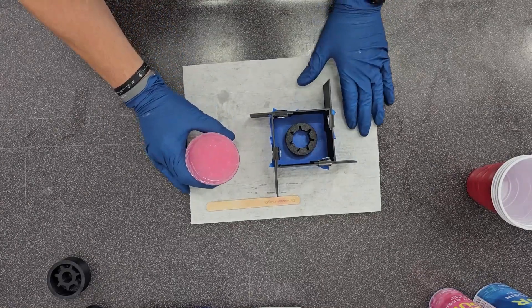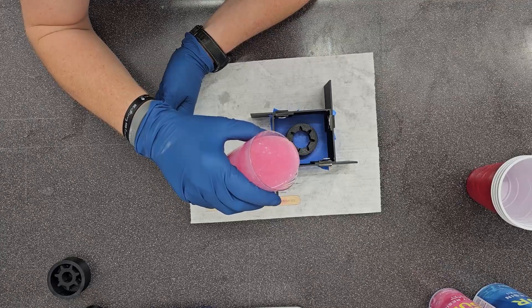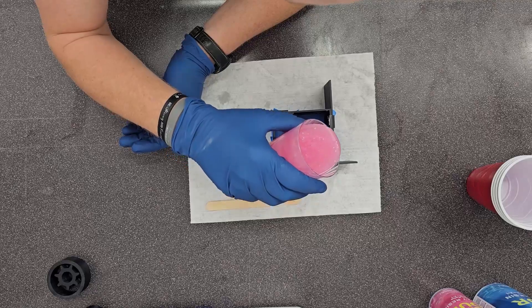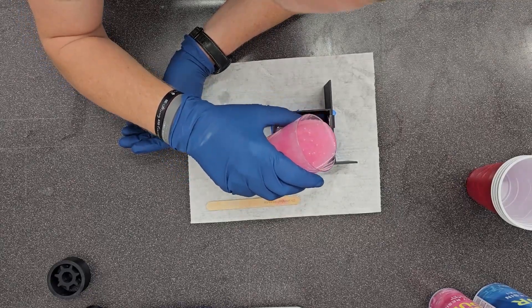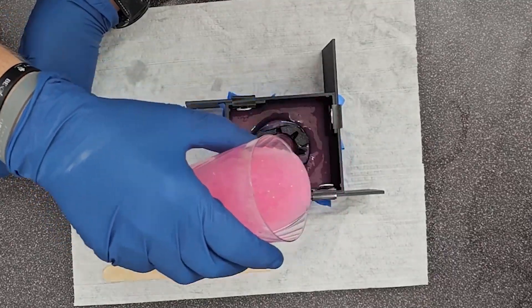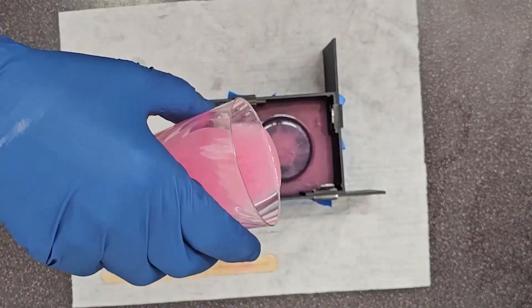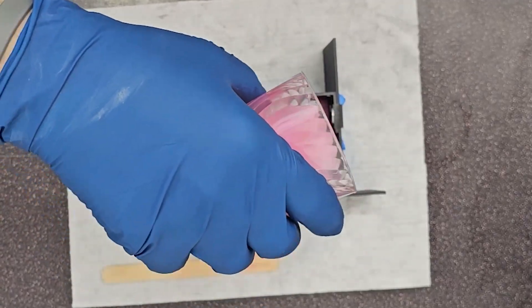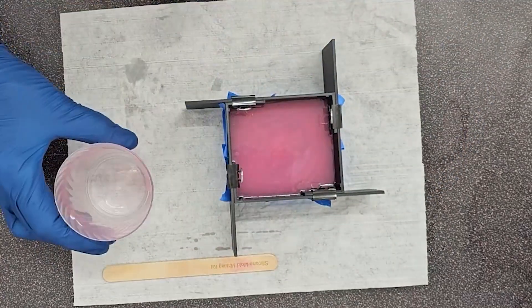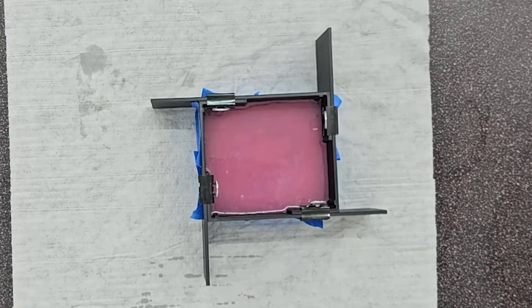Now it's time to pour it in. I was told after I'd already done this that you should start in the lowest corner and pour it there. I kind of went around when I did it. Since my part has a hole in the center, you do want to fill that area up as well. Mine has to sit for 24 hours — just read the instructions on whatever silicone you use. So we let this stuff set for 24 hours and we'll come back to it.